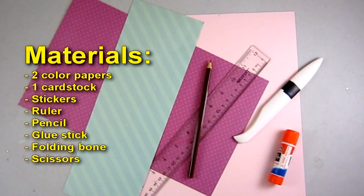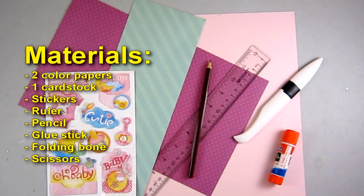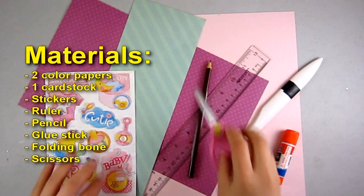Materials: two color papers, one cardstock, stickers, ruler, pencil, glue stick, folding bone, and scissors.